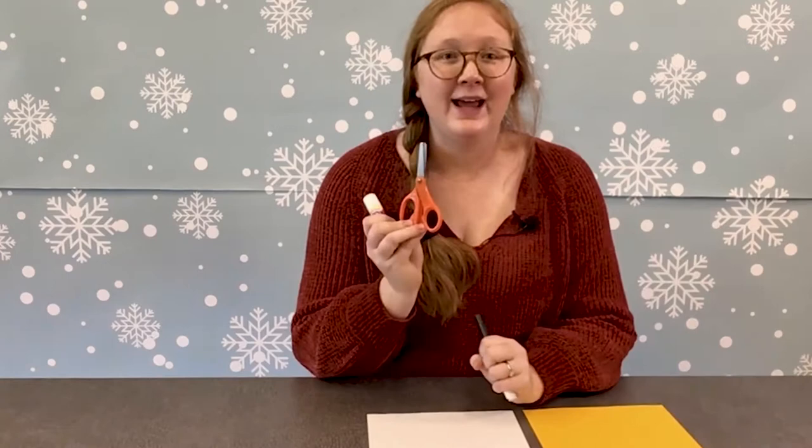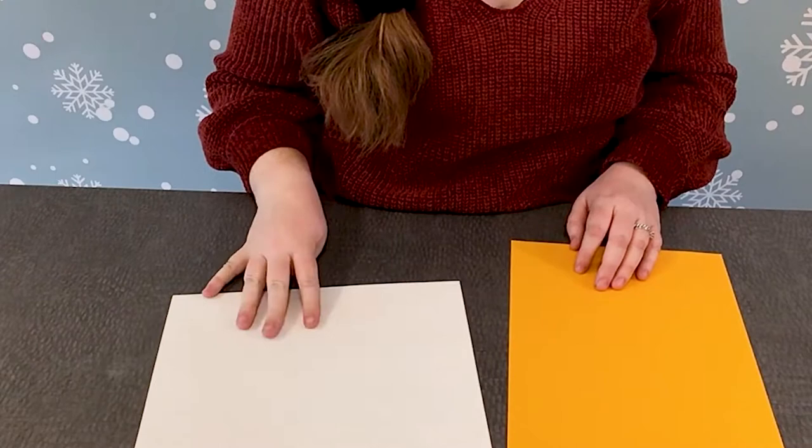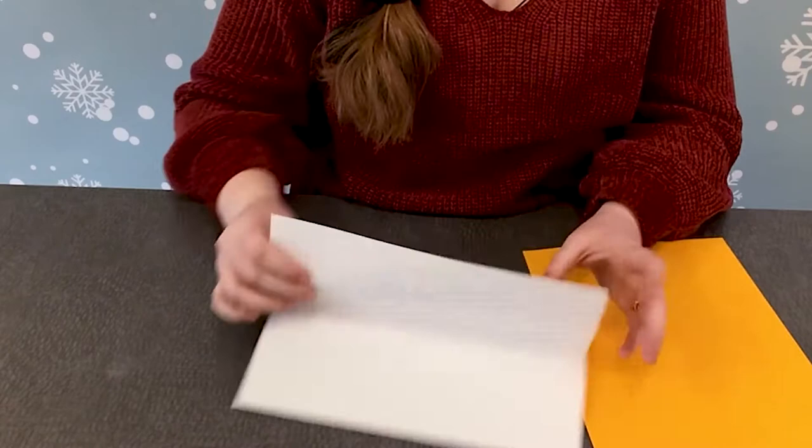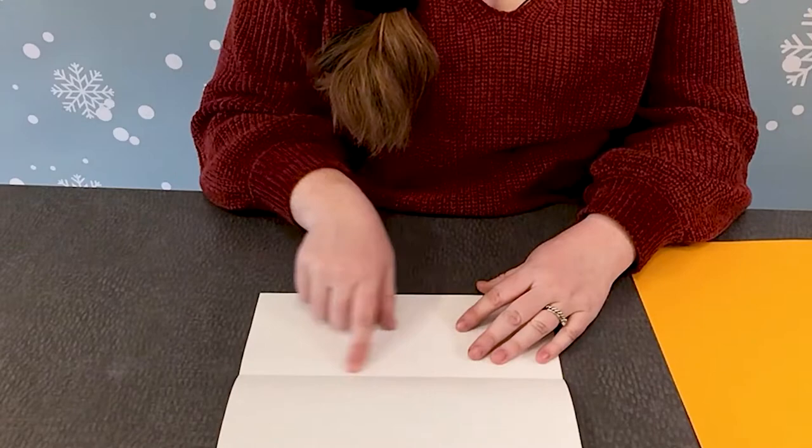We're going to start with our white piece of paper and we're going to fold it into four different sections. First we're going to fold it long ways — some people call this hot dog style because it looks like a hot dog bun. And then we're going to take the top piece of paper and fold it down to our middle section.